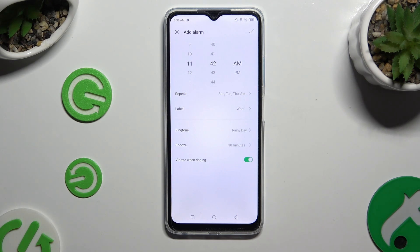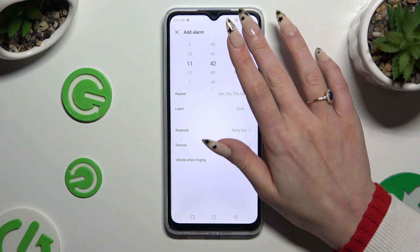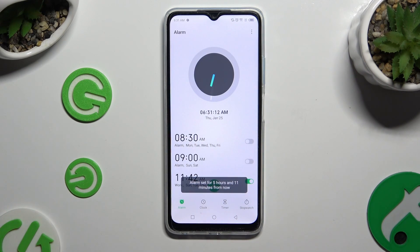When you're ready, select the check mark at the top right corner. As you can see, after that my alarm was successfully added.